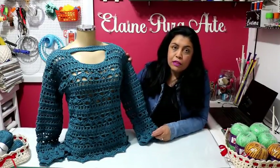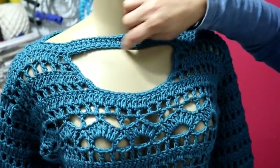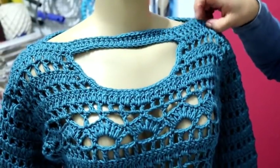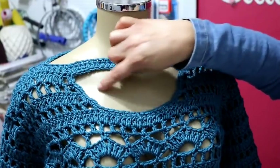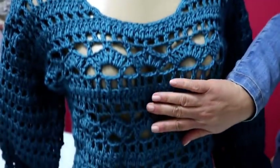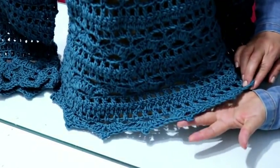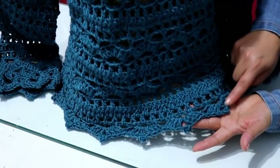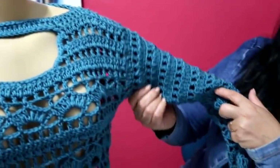Vou mostrar os detalhes da blusa de pertinho pra vocês verem. Eu fiz esse decote aqui com essa abertura, só pra ficar um pouco diferente. Mas ela ficou igual um decote canoa, só com essa abertura. Também pode fazer em V. Eu fiz arredondado. Esse ponto fantasia é bem fácil de fazer. E o acabamento ficou igual a manga, com os biquinhos. Esse acabamento é opcional. Se você não quer fazer esses biquinhos, pode deixar como a gente começou a blusa. É reta, acaba reta, simples de fazer.